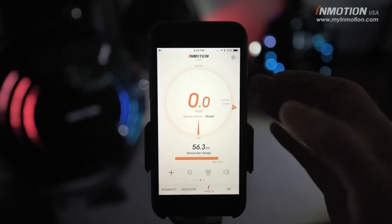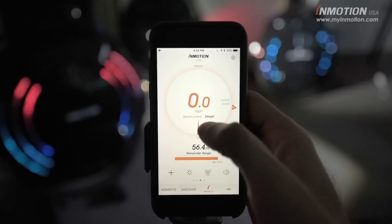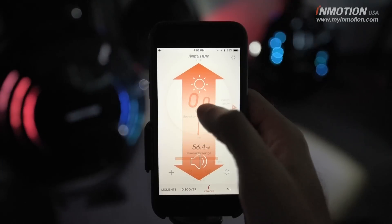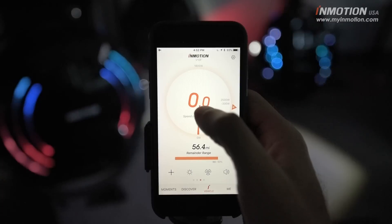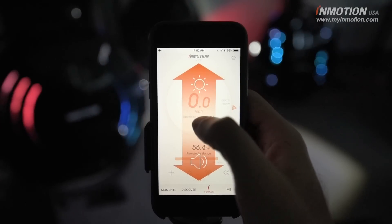One nice shortcut on the main dashboard is swipe up — that's going to turn on your headlight really quick, and it toggles it off when you do that again. Swipe down is a horn feature; it's going to make a little beep sound if you want to warn pedestrians that are in front of you.